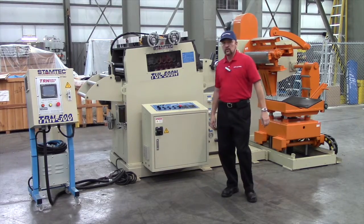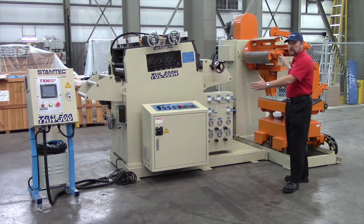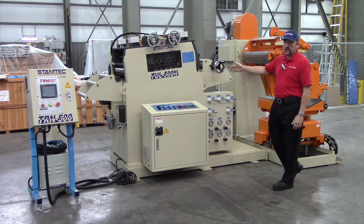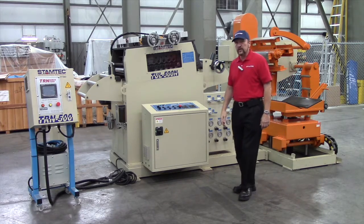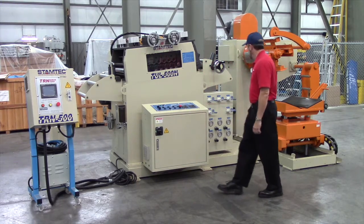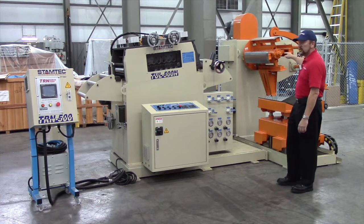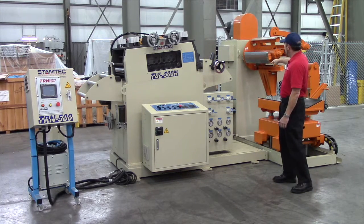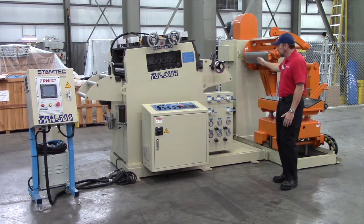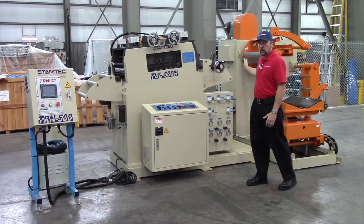This particular feed line is a two-in-one feed line where we use a compact unit of a coil cart and straightener paired with a servo feeder, which would be mounted on the press or on the floor separate from this unit. This unit is compact in that the coil loop is actually created when feeding the material off and around the back, instead of having to have a long coil loop between the straightener and the coil reel.